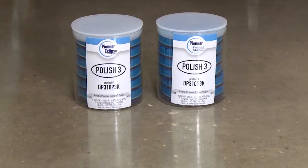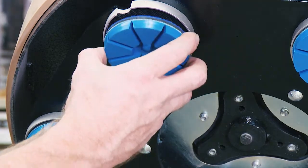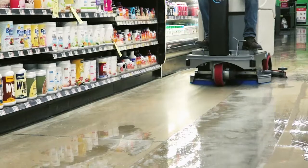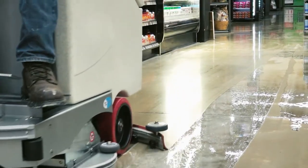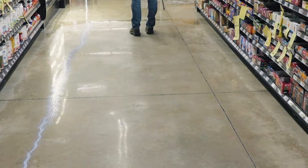As an option, repeat this same process using the Polish No. 3 and No. 4 diamond discs until the desired gloss level has been achieved. Between each of these polishing procedures, use an automatic scrubber to pick up the solution and scrub the floor with clean water. Allow the floor to dry thoroughly. Ensure that the floor is completely dry.